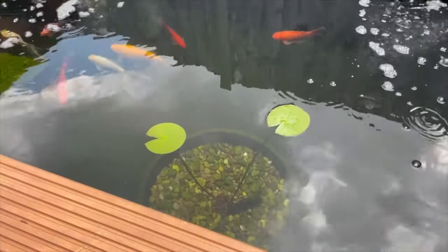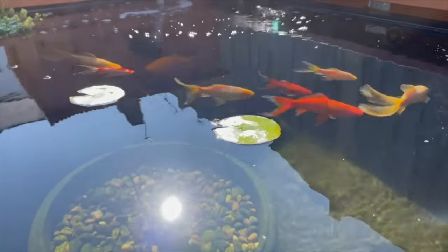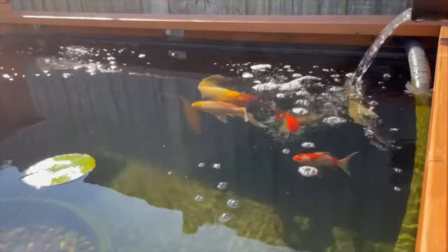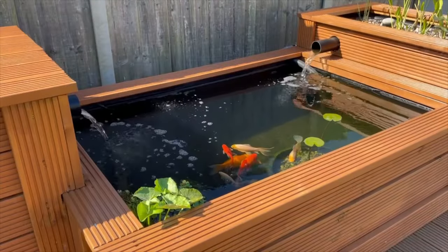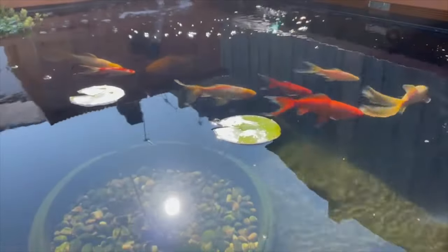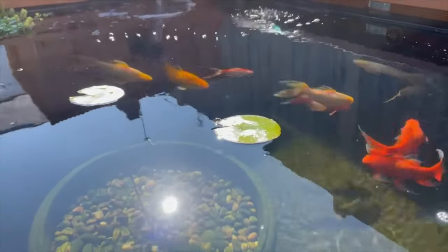Also, a couple of the water lily pads have reached the surface and, as you may have noticed from the intro shots of the pond, the fish have been added. I wanted to add them gradually so as not to overwhelm the filter and allow it time to grow the beneficial bacteria required to deal with the fish waste.